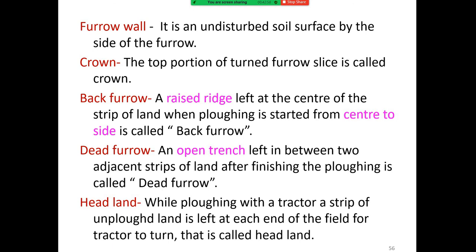While plowing with a tractor, a strip of unplowed land is left at each end of the field for the tractor to turn, and this is called the headland.